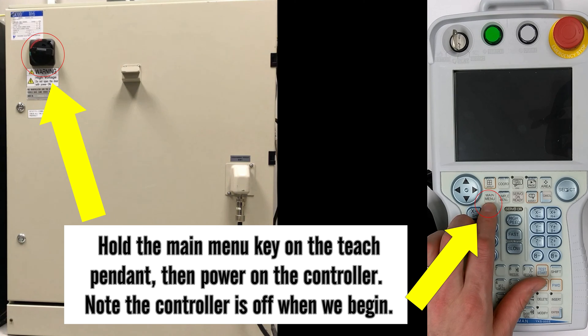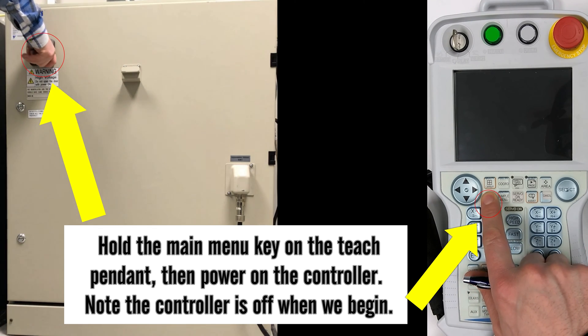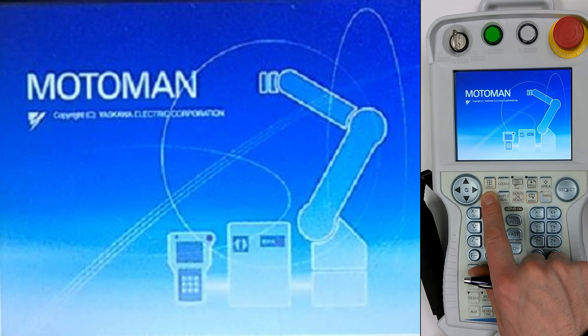The first thing we need to do is hold the main menu key and turn the power on. Hold it normally for about five seconds, then release and you'll be ready to go.